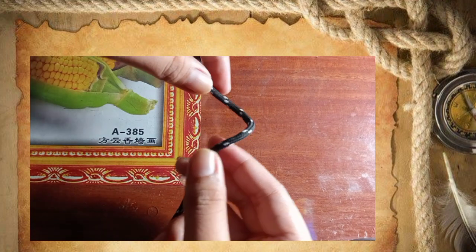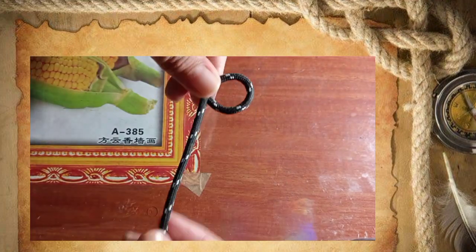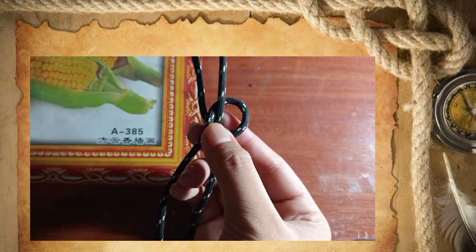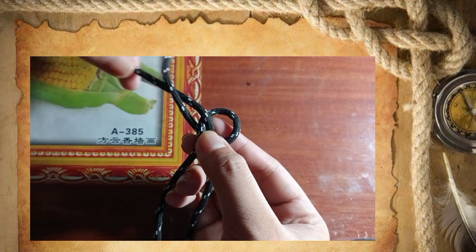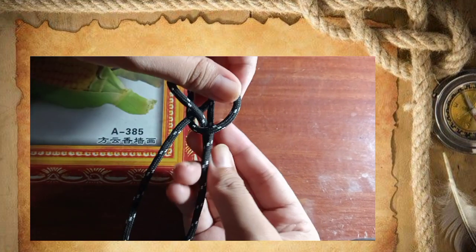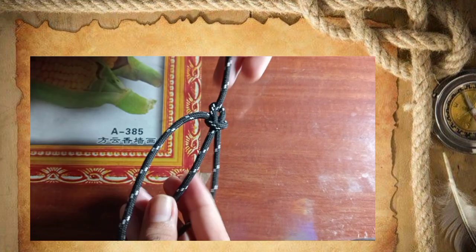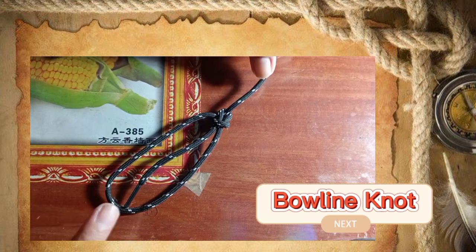And lastly is the bowline knot. First you have to make a loop, then pass the tag end through the loop, pass it behind the standing part, and back through the loop again. Hold the loop and the tag end, then pull it tight. And there you go — the knot is made. This is the bowline knot.